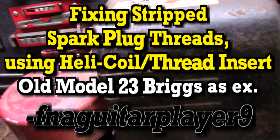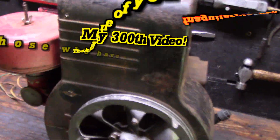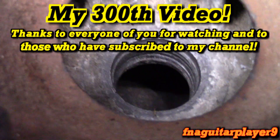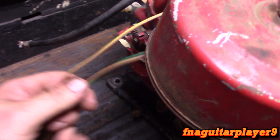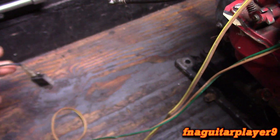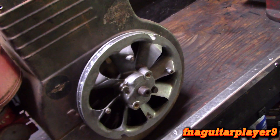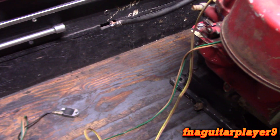Hey guys, I got another cast-iron Briggs. This is a Model 24. I'm not sure what year this one is, but the main problem is the spark plug threads are stripped out. We're about to pull the head off and fix the threads. It's missing an air filter, but everything else is here. The wiring is all messed up — somebody tried to add an electronic ignition module, and I don't know why you'd need four wires going to the coil.